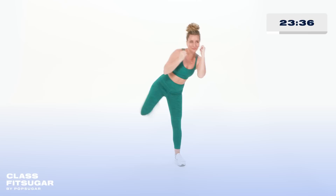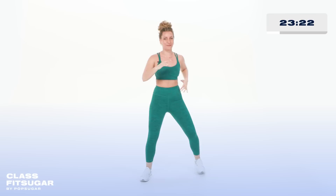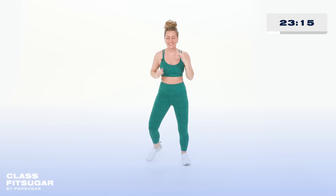Let's give it some more texture — we're gonna add on. Kick, jab, walk it forward, walk it back. Do it again — jab, walk it forward and back. Push. Let's go for it one more time. Let's start with that jab on the other side.